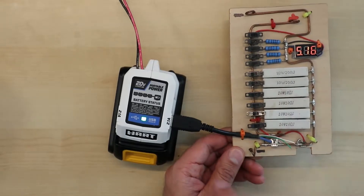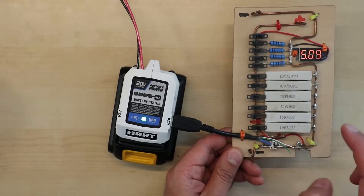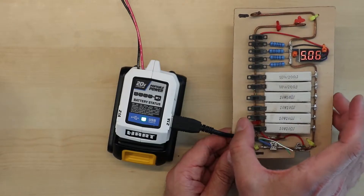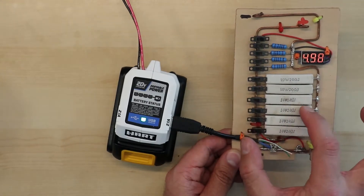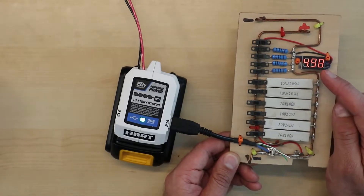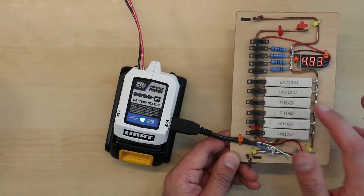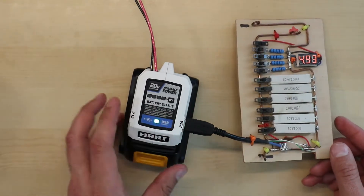I have a bunch of resistors with switches mounted here. As I turn them on, this will load at 10 ohms — about half an amp. Here's another half an amp, one amp, another 10 ohm — one and a half, then another 10 ohms. So I'm actually drawing two amps here. We can see the voltage dropped to 4.98 volts. With these 20-ohm resistors that's giving me about two and a half amps — so I'm drawing about two and a half amps from one port.